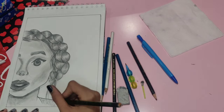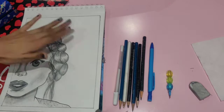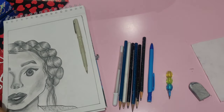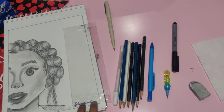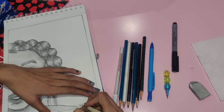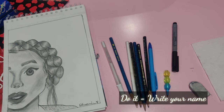And yes, now my sketch is completely ready. If you want to write your name below any of the drawings you drew, here is a small trick: you can take any transparent sheet, write your name on it, and then just move it around your drawing to check whether it's looking fine, and if you find the right spot, do it there.